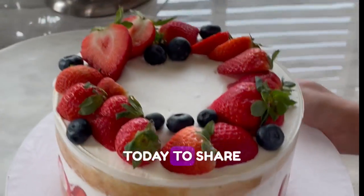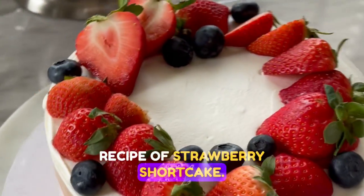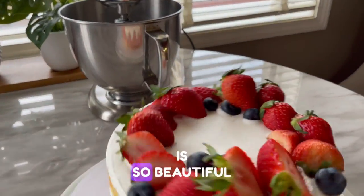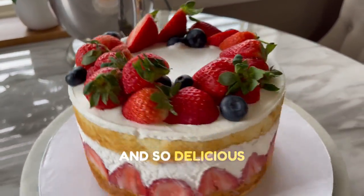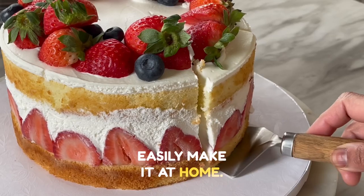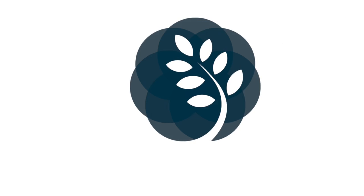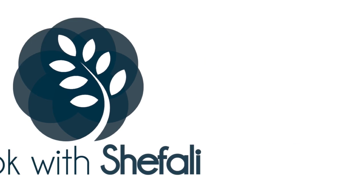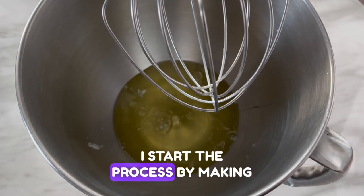Hey everybody, I'm super excited today to share with you the recipe of strawberry shortcake. I fell in love with this cake when I used to live in Japan — it is so beautiful and so delicious — and today we are going to see how you can easily make it at home. I start the process by making the meringue first.